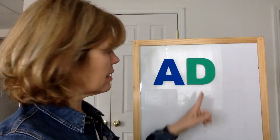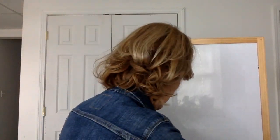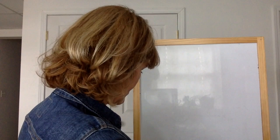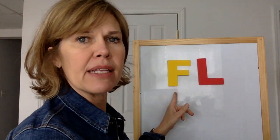Which is the letter A? Which is the letter D? The second one is the letter D; the first one is the letter A. Which is the letter A? Which is the letter B? The first is the letter B; the second one is the letter E. Which is the letter F? The first one is the letter F; the second letter is the letter L.